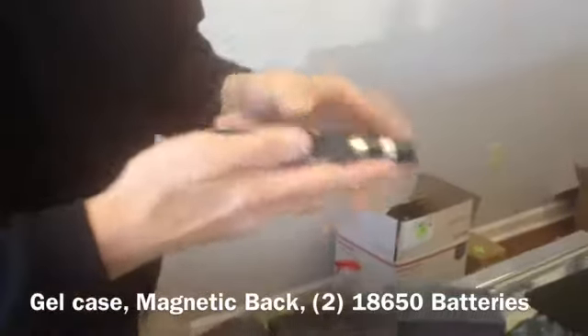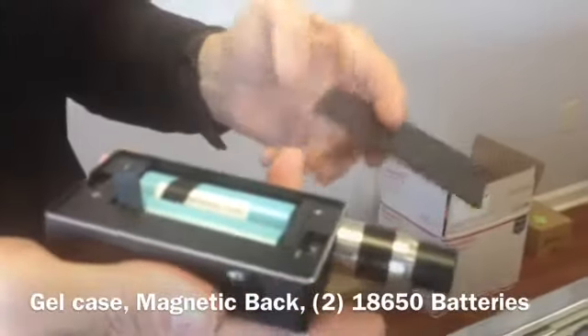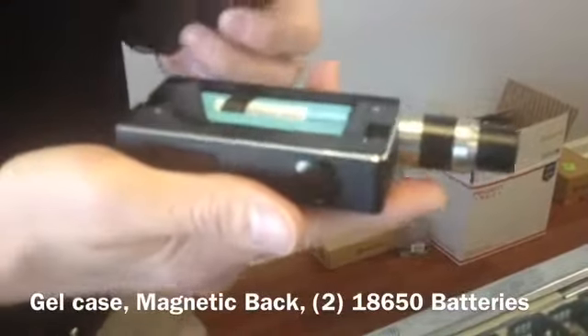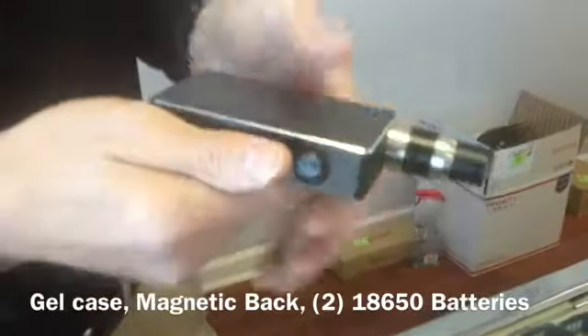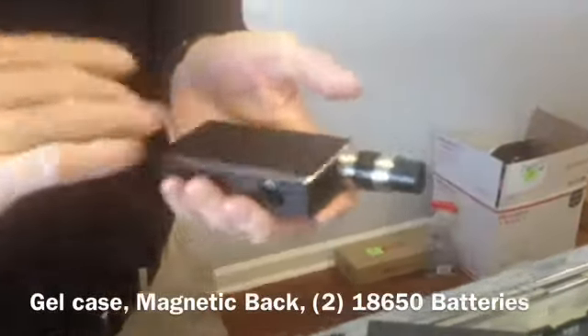A couple of nice features with this is the magnetic back — easy to put your two 18-650 batteries in. It's very important to remember: anything that uses two batteries, you want to use two of the same batteries, you want them to be fully charged before use, and you never want to mix and match batteries, as that could cause the mod to malfunction.